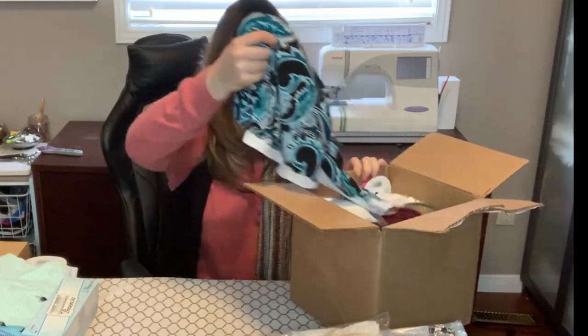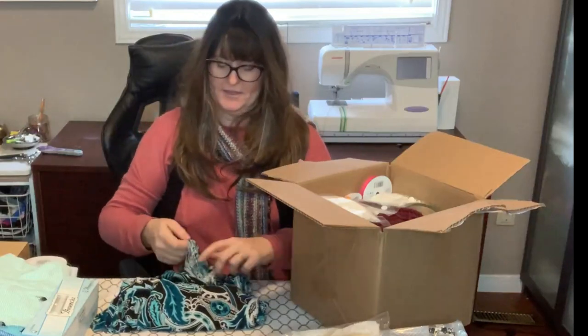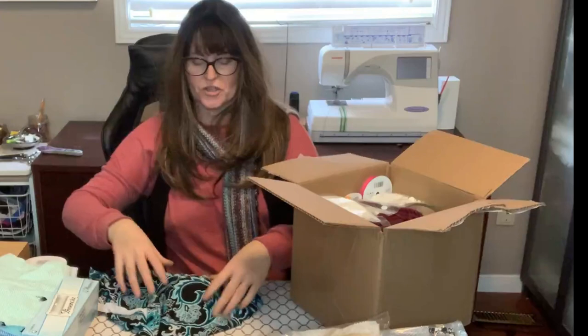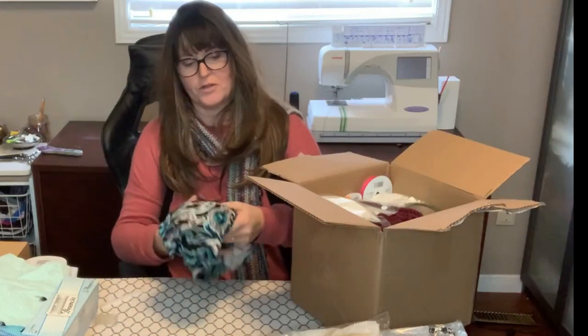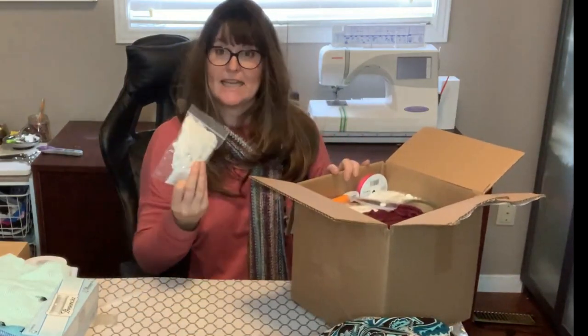Okay, so we have some knit fabric — it's got some stretch to it. Oh, that'll make a great little skirt or maybe a little short top. That's really awesome. And some lace.